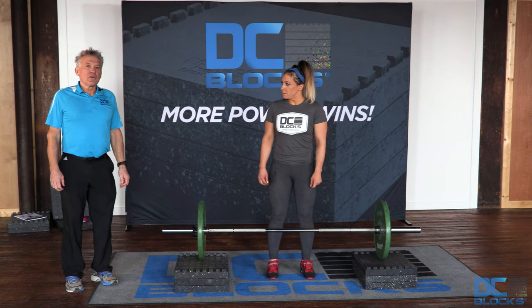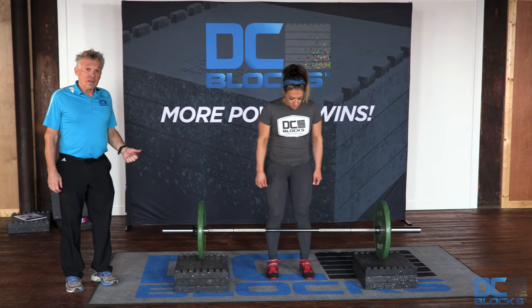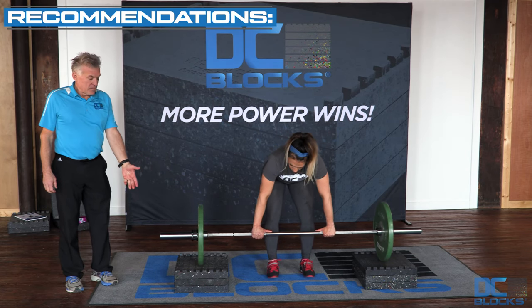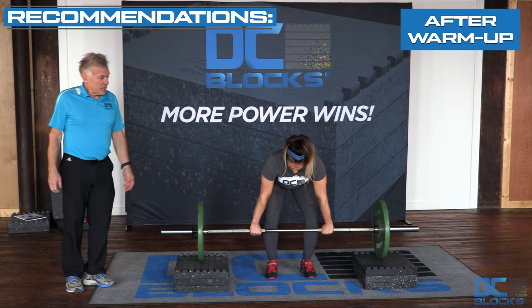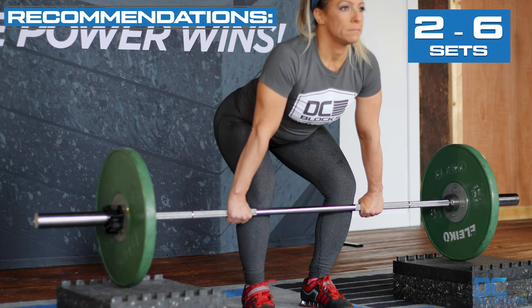The purpose of the block deadlift is to work your sticking point, to overload your weak area, and to strengthen it so you can improve your deadlift. You're putting the barbell on a stack — here we have a stack of three on each side, which is six inches tall — and this happens to be Janet's weak area, so we're working on that.